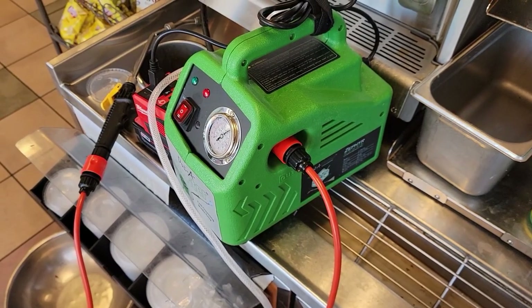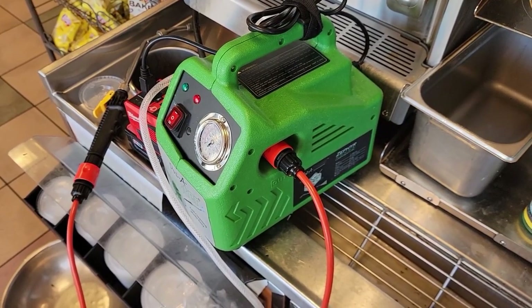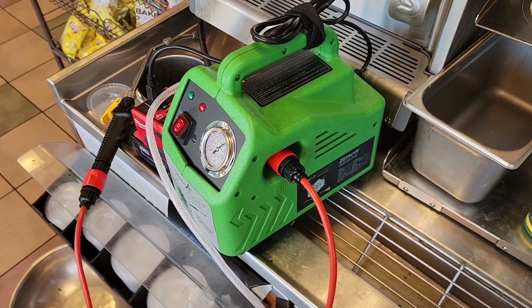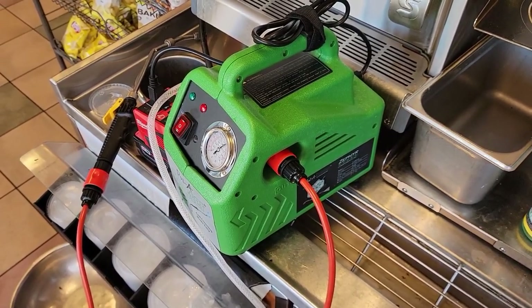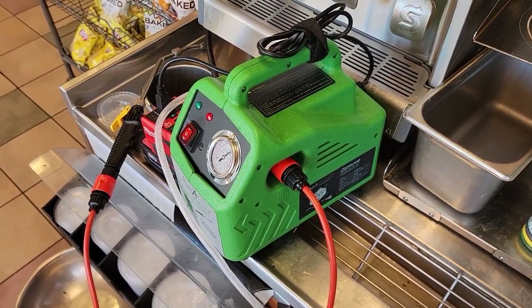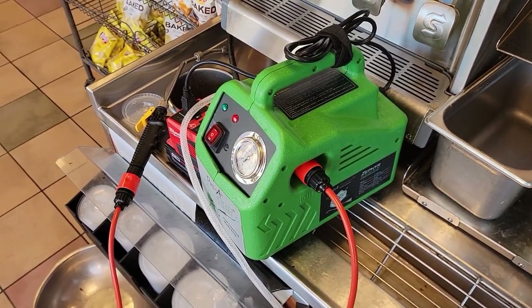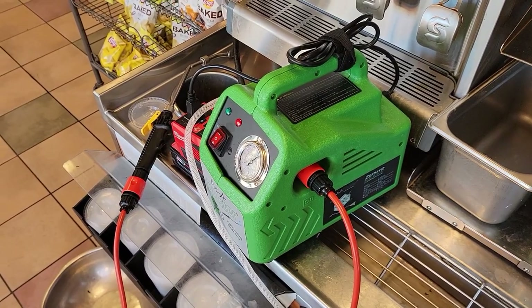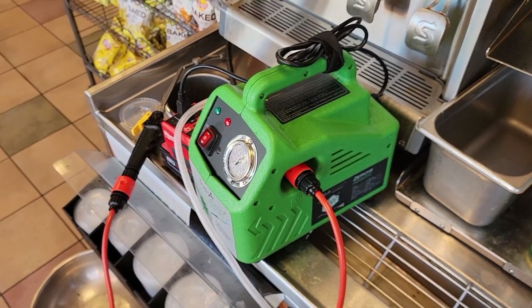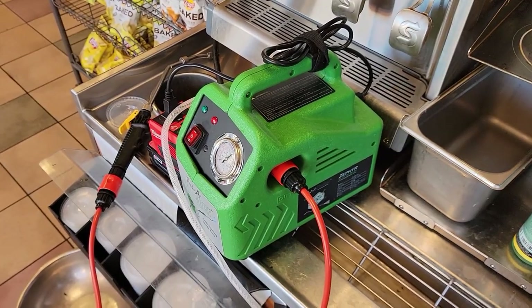I'm pretty impressed with the high and low switch and the fact that the pump shuts off when you're done with it. It's got my recommendation. As far as longevity, time will tell — I've only had it for a short duration — but as of right now it seems to be working really good. I ran this thing for probably 25 to 30 gallons and my Milwaukee power supply still has one bar left. Make sure you check out Subco Tools, and until next time we'll catch you on the next one.